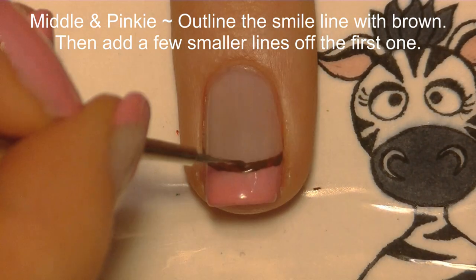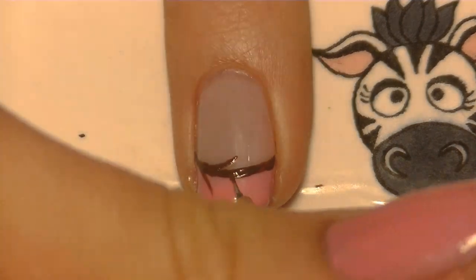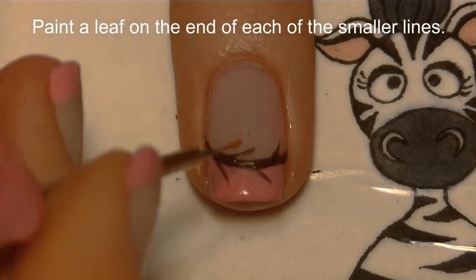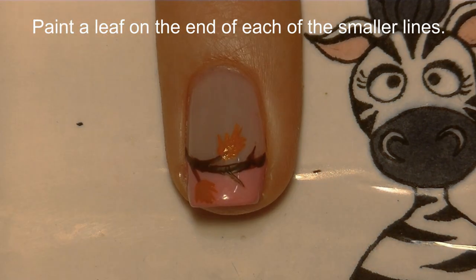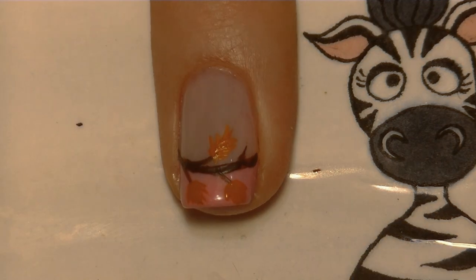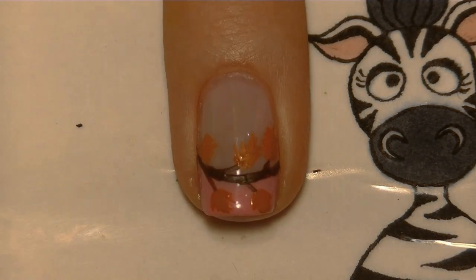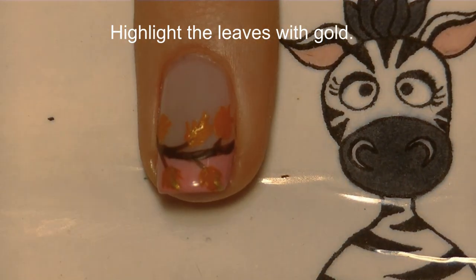On your middle and pinky nails, we're going to start by outlining the French tip — just with brown paint go along your French tip line, then add little flicks coming off it, all going in the same direction. Then add a leaf to the end of each of those little flicks. Your leaves start with one straight line, then add a couple of lines coming off it so it looks like an oak leaf with that wonderful rough shape. Then highlight the leaves with gold.